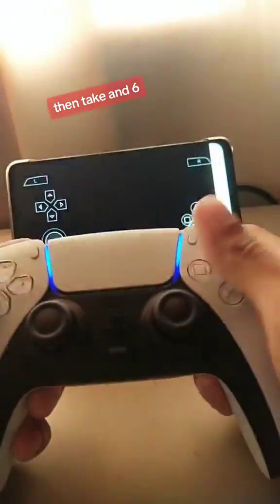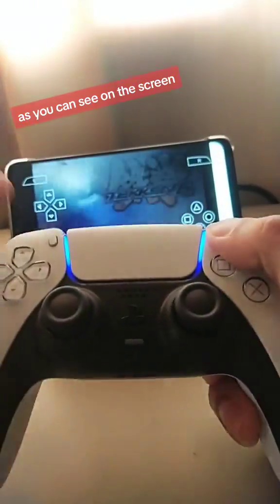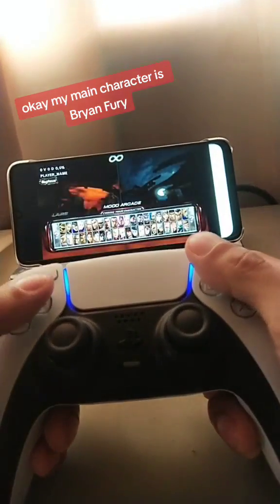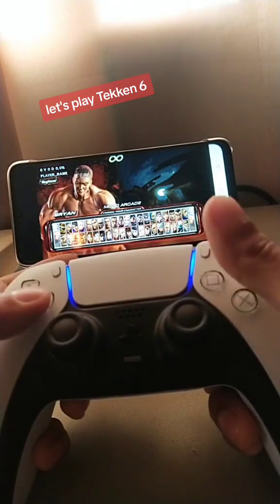Let's find out playing Tekken 6. It's moving, as you can see on the screen. My main character is Brian Fury. Let's play Tekken 6.